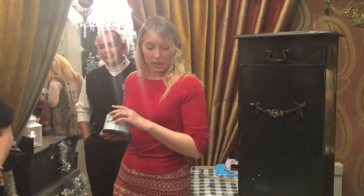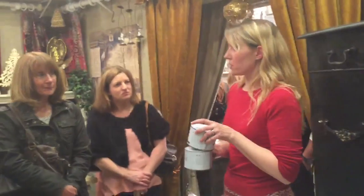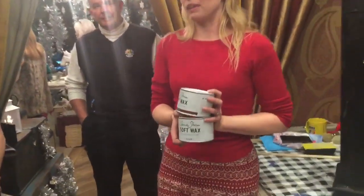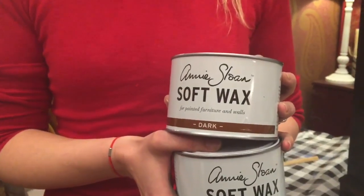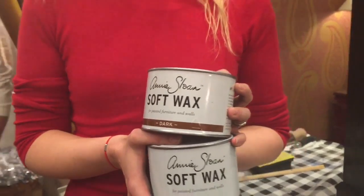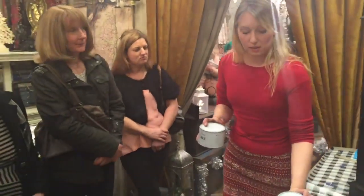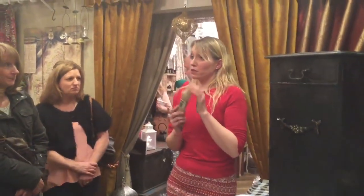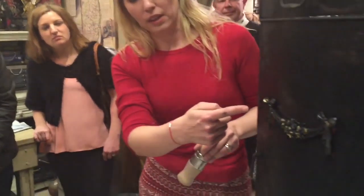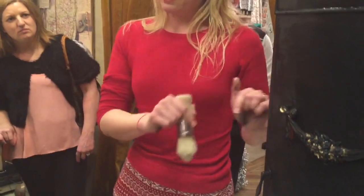If you want to add some interest and different styling, you would put dark wax over the top. A lot of people are frightened of dark wax but I love it - it gives that beautiful aged patina of something that has been in the family for hundreds of years. Is it as easy to apply as the paint? Yes, the wax is really easy.